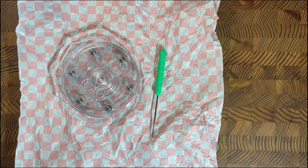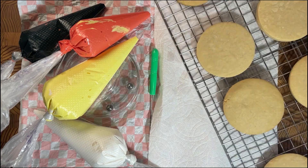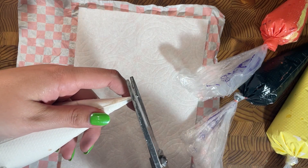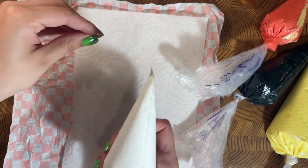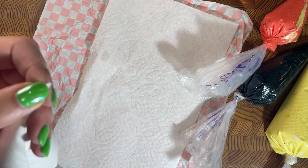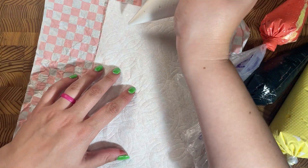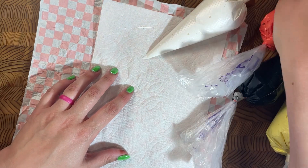Set up your workspace: I like to put down parchment paper, my turntable, my scribe, a paper towel, and then grab all of my colors and cookies. Then I cut the ends of my piping bags — I flatten it out, cut straight across, then turn it 90 degrees, flatten it out again, and cut again. This makes sure it's straight across so I have a very precise piping tip. I always test it, make sure it's big enough, and I'm good to go.